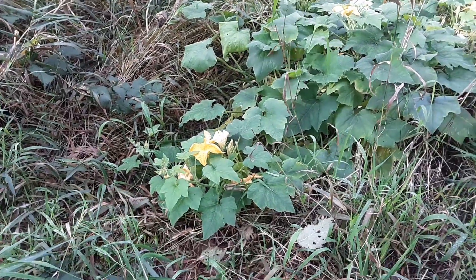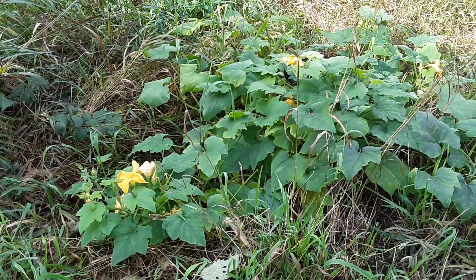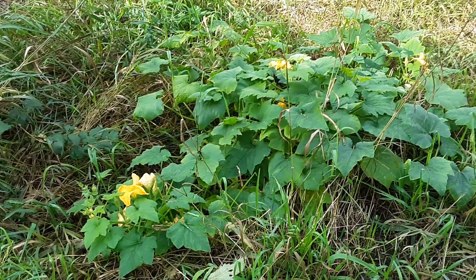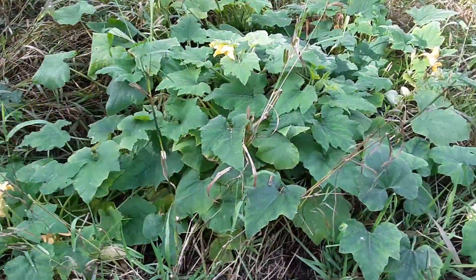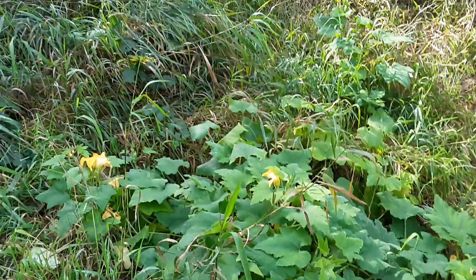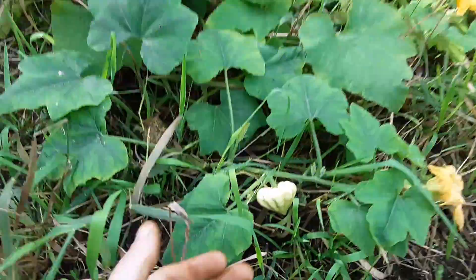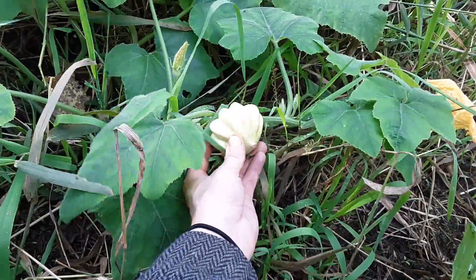This here is also a top performer in the squash section, but this is an old world summer squash — the patty pan squash. I got exceptional germination off of this, as well as just great growing. Best germination as well as best pollination, because I got like one — this guy's beautiful.